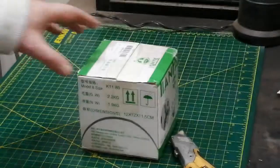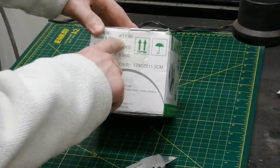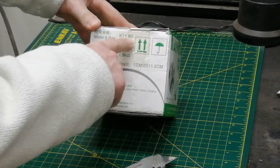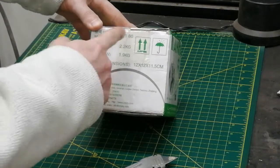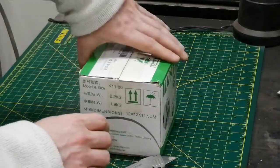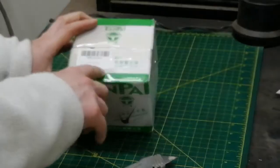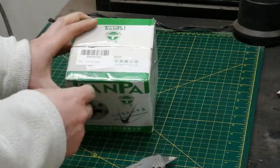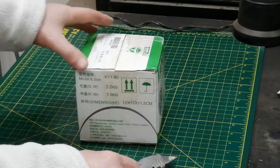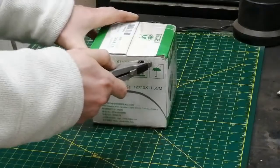Today I'm going to unbox this small K11x80. The model is K11 and the size is 80mm, which is just over 3 inches. It's apparently an extremely popular 3-jaw chuck from China. The brand is Tian Pai — never heard of it, but it seems to be a generic brand.